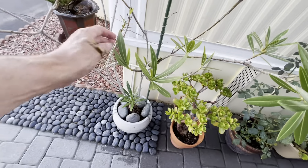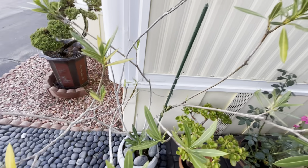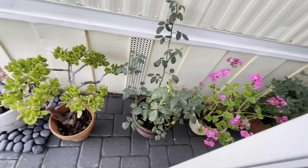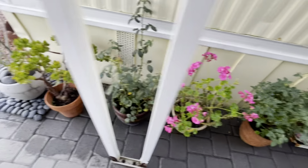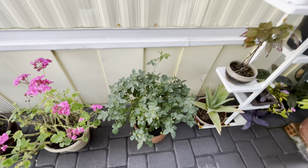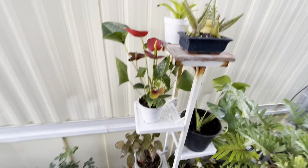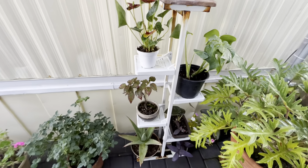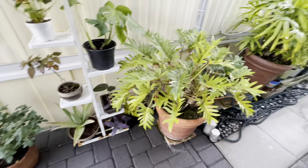Instead of getting thrown out, this was stuck in a pot and it's coming along pretty good. Some rose bushes here, some succulents. I wanted to put some more color in the garden this year, so I utilized some more color from the garden center. What's great about Southern California is you have gardening all year round.